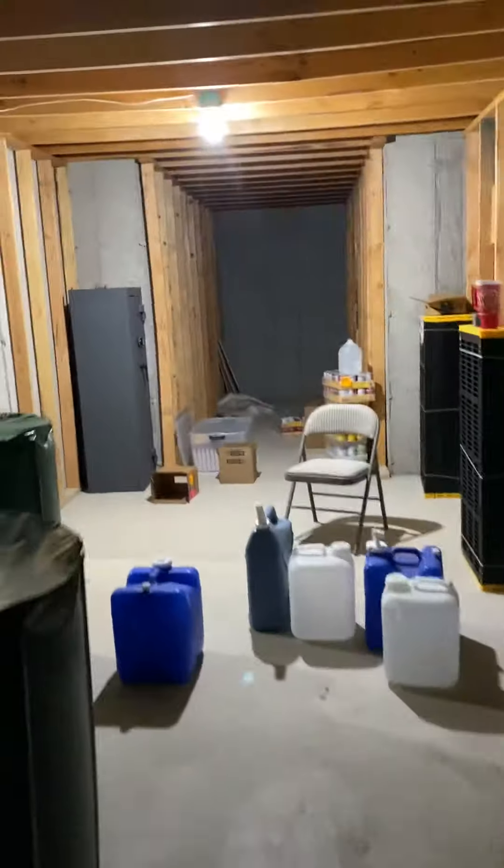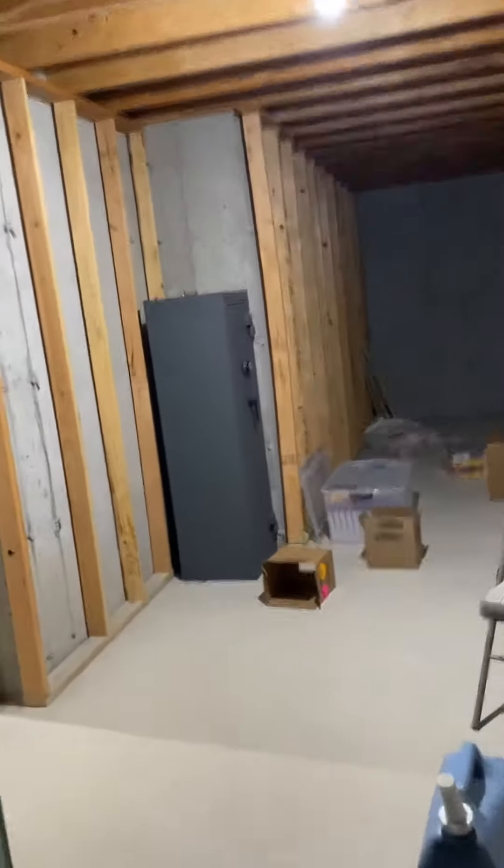I'm also going to install a new PRV. The PRV is in the cold storage room right there. It looks like a one-inch line — yes, that is a one-inch line. We want to make sure we adjust it up to 75 PSI so they get the max usage for showers and stuff like that.